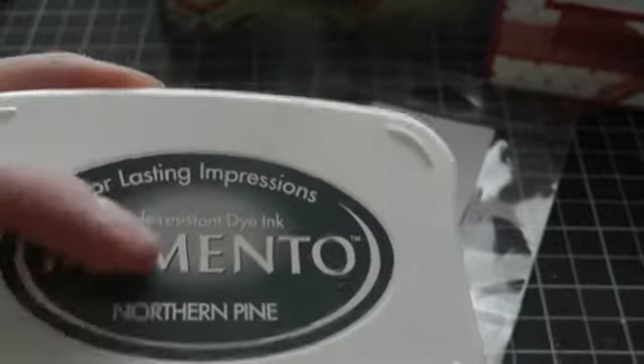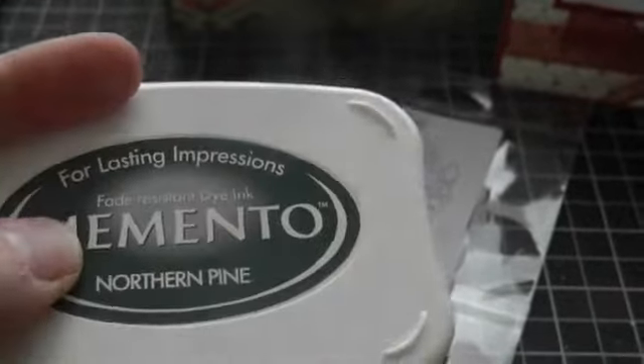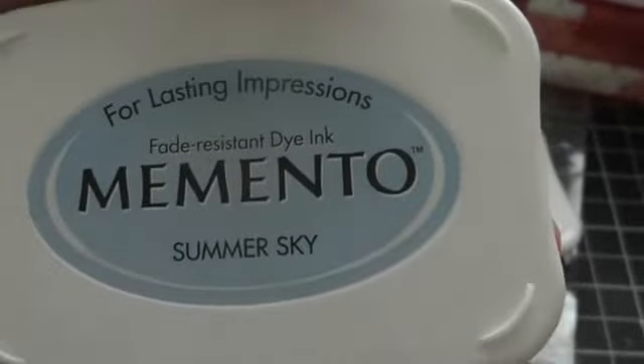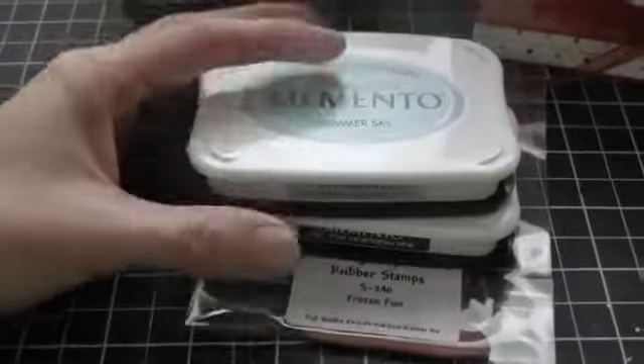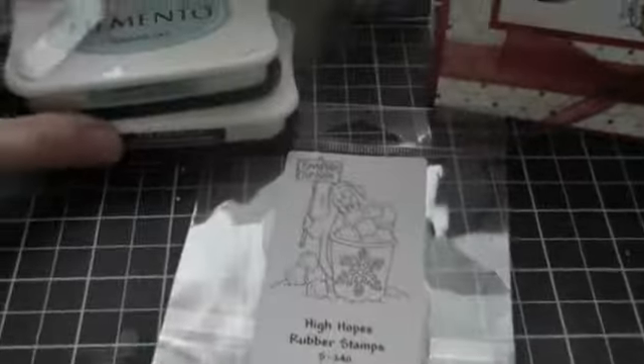And then I got Memento Northern Pine ink — it's a really nice green. And I got the Summer Sky Memento ink. I only had the black one, so I thought I'd start maybe getting some of the colours. I liked those.